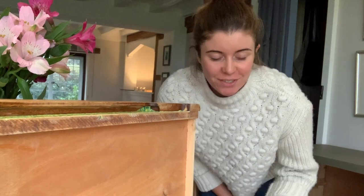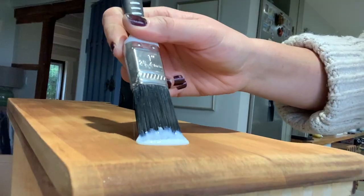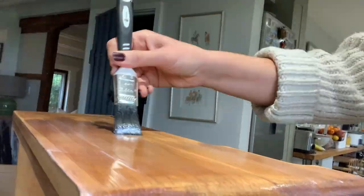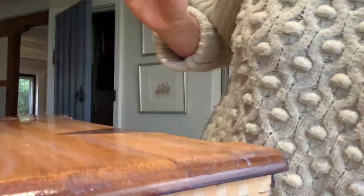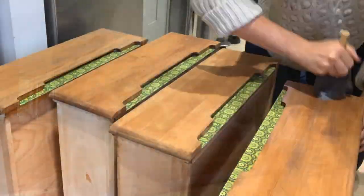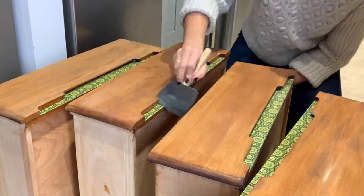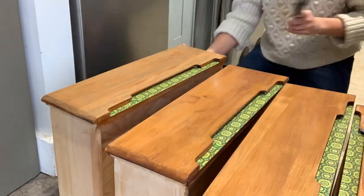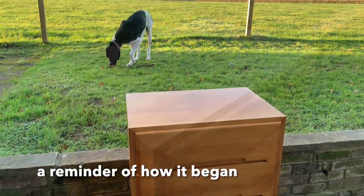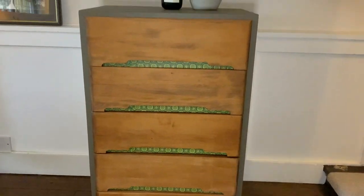The last thing I'm going to do to finish them off is use this wax finish varnish from Polyvine all over the wooden drawer fronts and the decoupaged areas. And this is how the piece turned out.